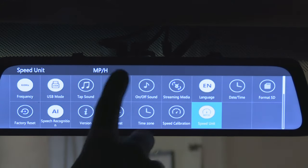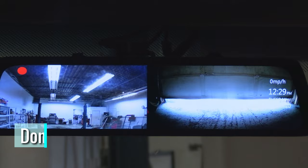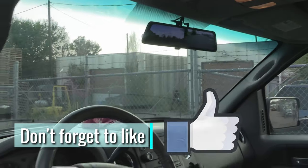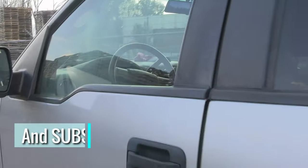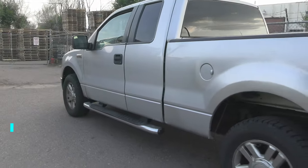So these are all of the settings available on this dash cam. If you found this video helpful, please give it a thumbs up. Links to all the products you saw in this video will be in the description. Share your feedback in the comments below. Thank you for watching — good luck and take care.